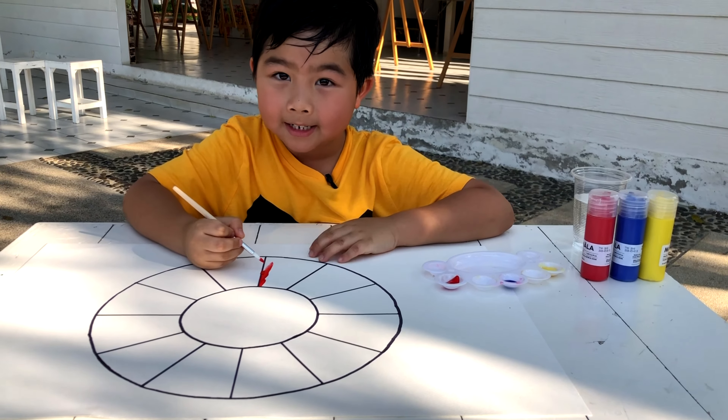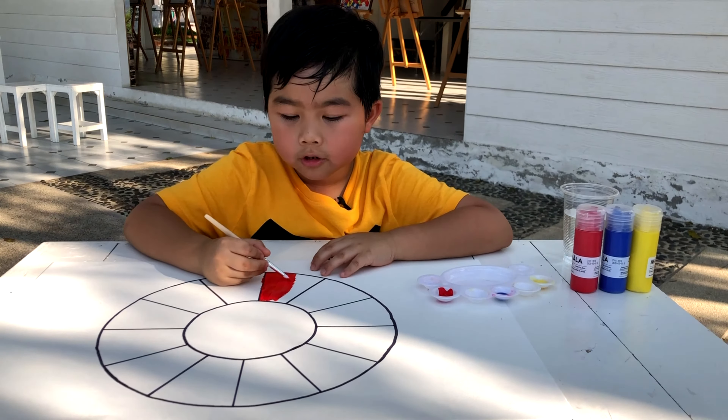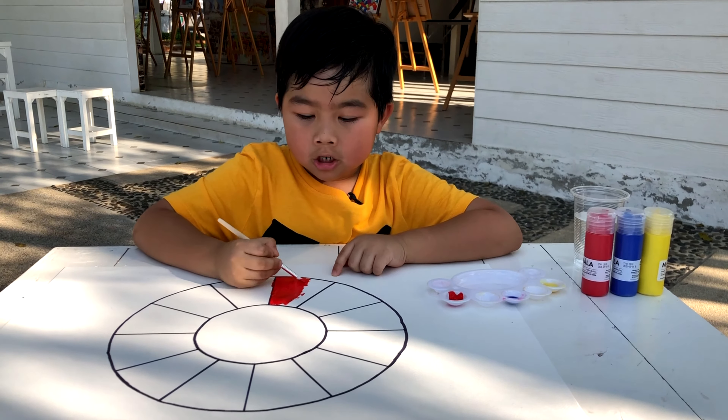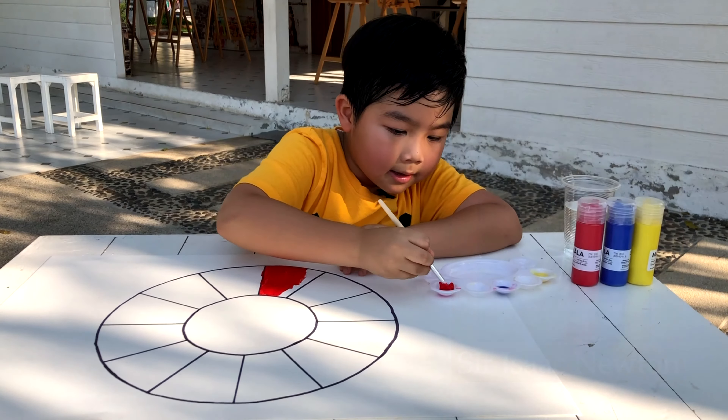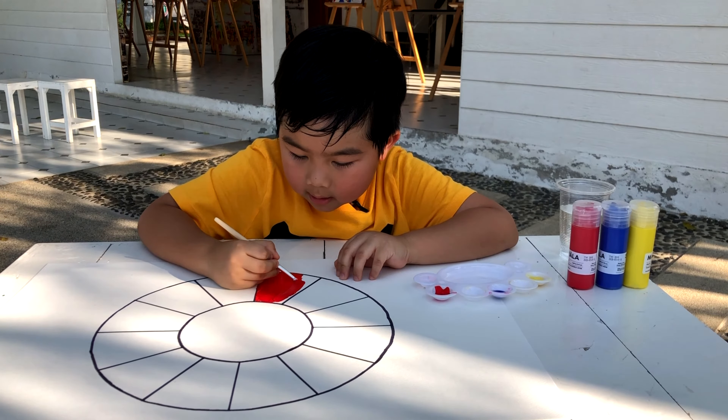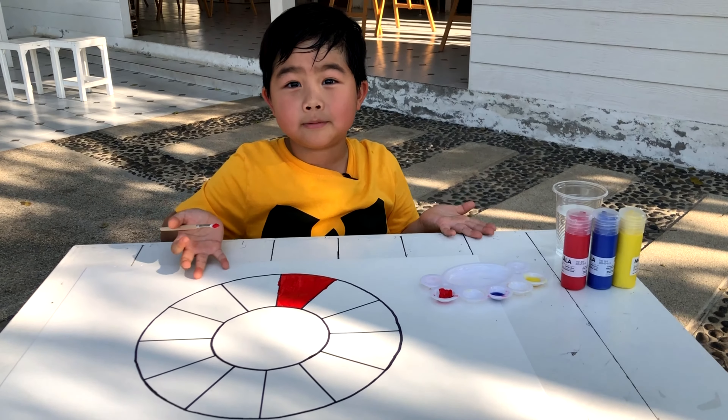Let's start. This is the color red. Do you know the first color wheel was designed by Sir Isaac Newton? Let me get a little more red. Color red is done.